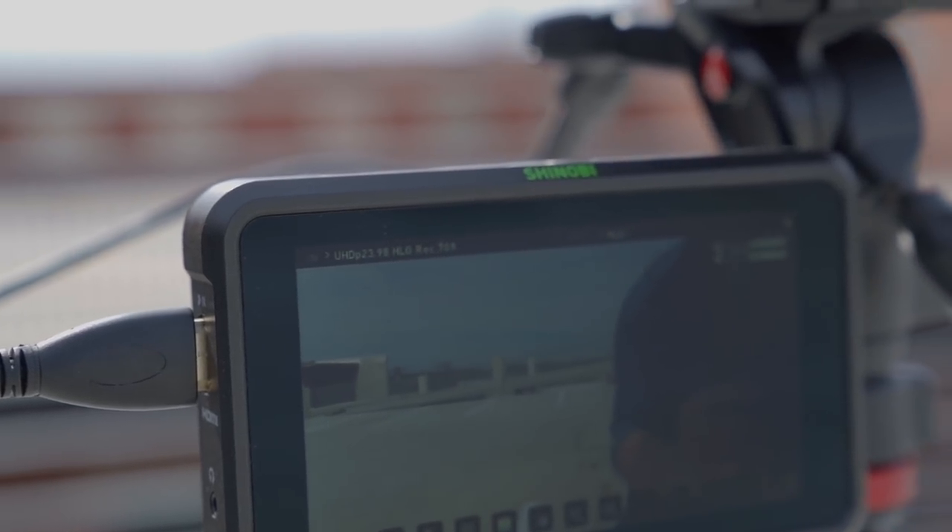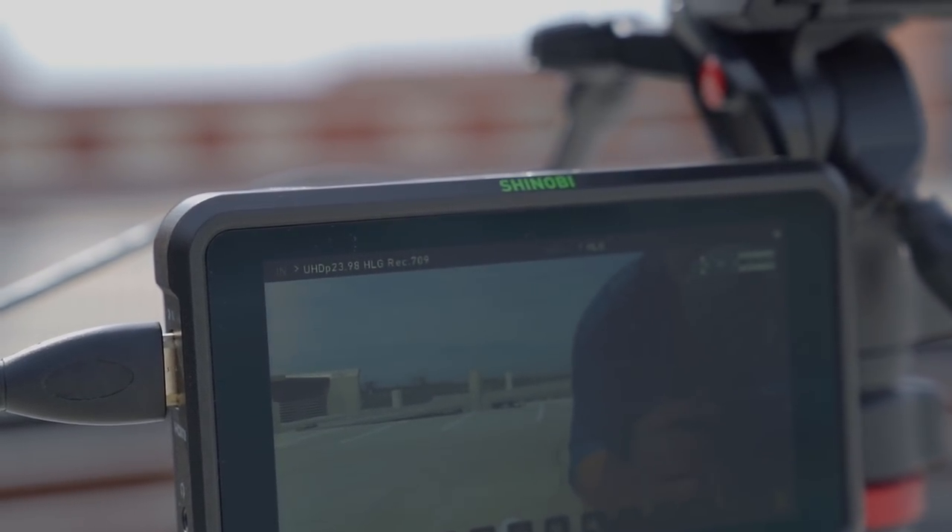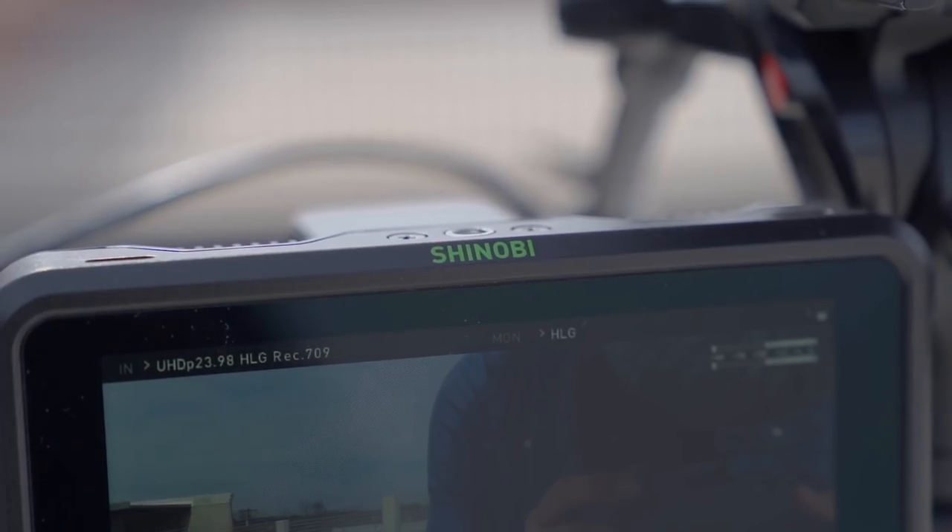A lot of us don't really need video recorders. In fact, the vast majority of people I know simply want a monitor that has an accurate display. I've used a lot of cheaper monitors, and even though they're great for reference, the colors and exposure that come out of those monitors aren't very accurate, and I've totally screwed up shots by adjusting to what I see on them. Now Atomos has the Shinobi, which is an incredible option for those who just want a really good monitor.